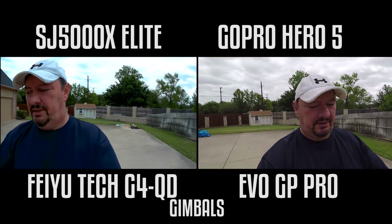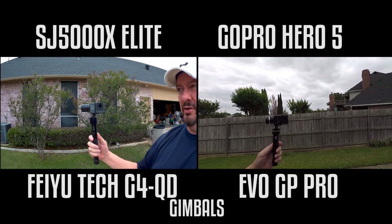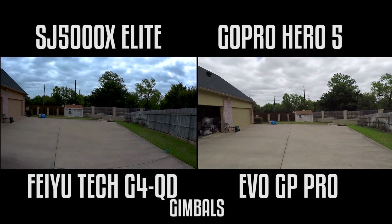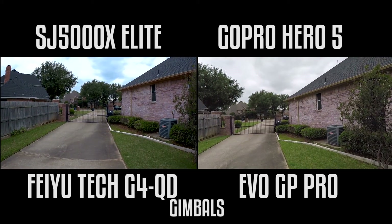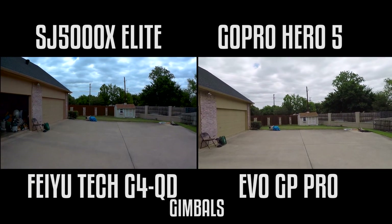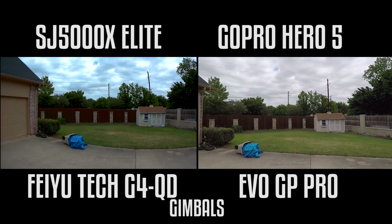One thing that you'll notice is how fast or how slow they recover from turning. I'll have them face each other and then turn forward. Whip to the left and then to the right. You can see the Feiyu-Tec is a lot slower in its recovery, but that may be a good thing because the shutter judder you may see normally with a fast movement like that is minimized.